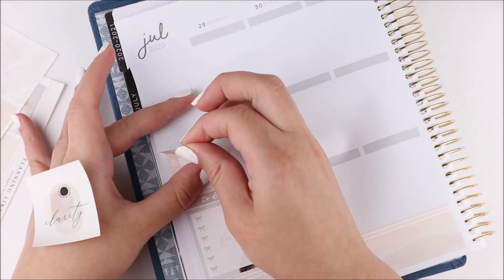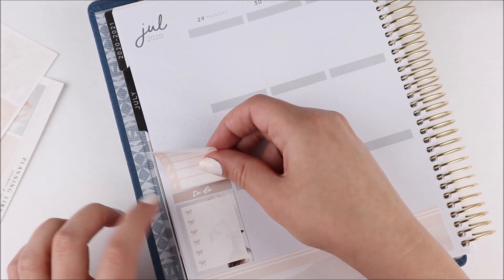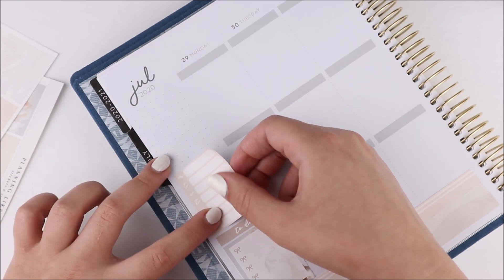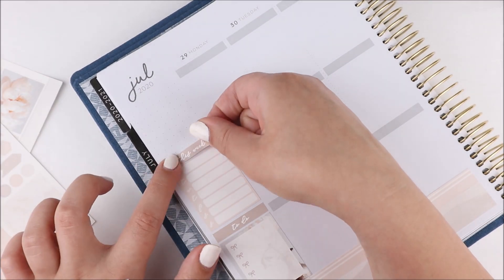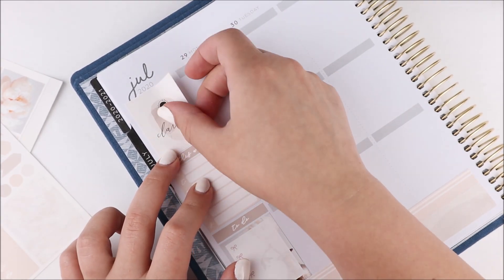In these planners I almost always do use date covers. I saw Sherry of Planning Peep share this originally on her Instagram, and I was like okay, this is perfect, this is what I'll use for next year. So when I was at Michael's I went ahead and picked one up.